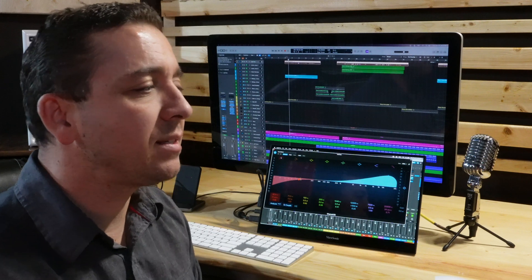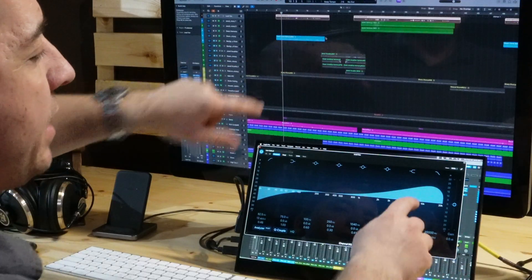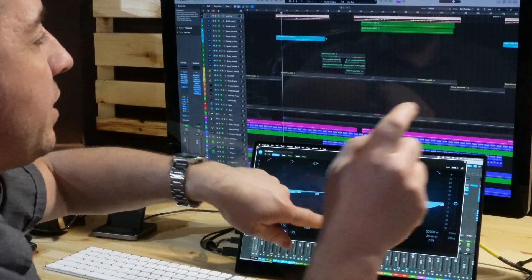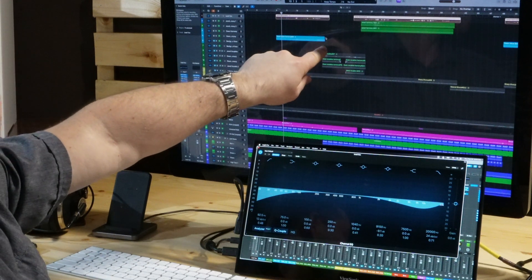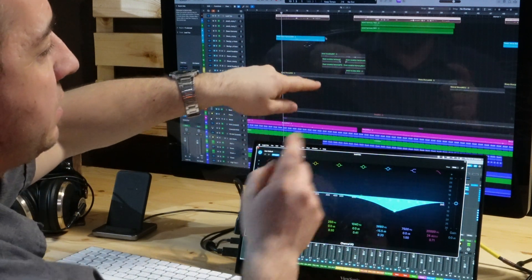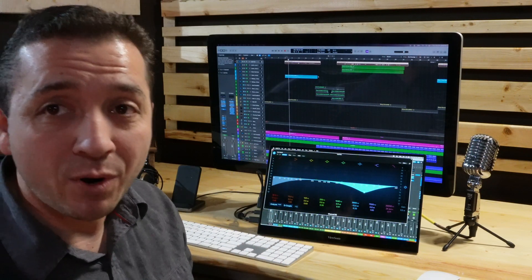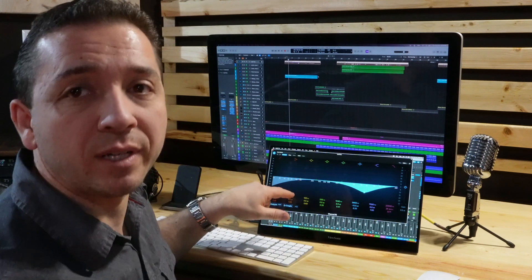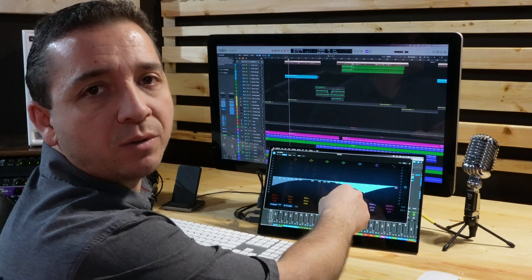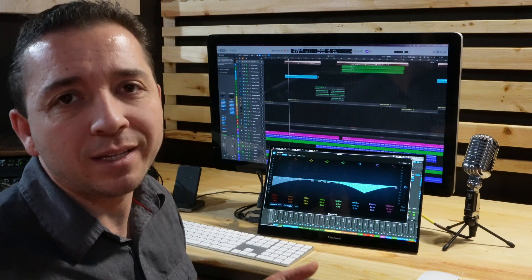One thing I also like — and this is a setting within the software — is that I can be working with my mouse on the main computer monitor and touch something here, and it only brings the mouse onto this monitor while my finger is touching. As soon as I release, the mouse comes back. So I can keep something on this screen that I use once in a while — I keep my monitor controller master volume knob on this screen. I'm doing my work with my mouse up there, and if I want to change the volume quickly I just touch this screen, do my volume change, and my mouse stays in the same spot.